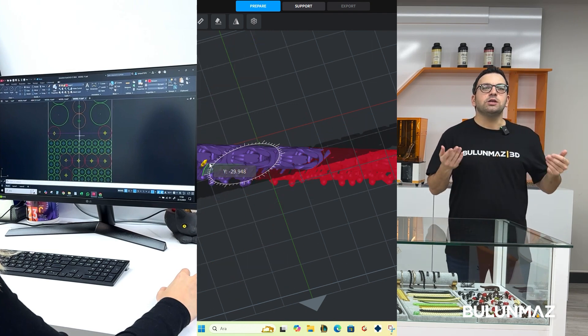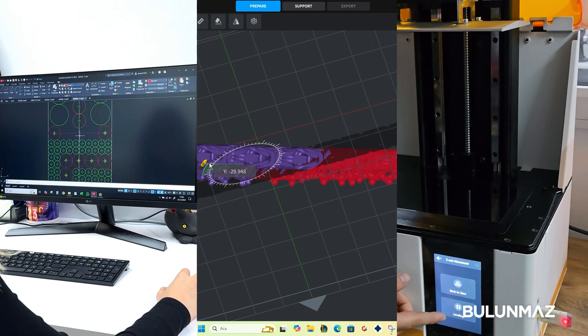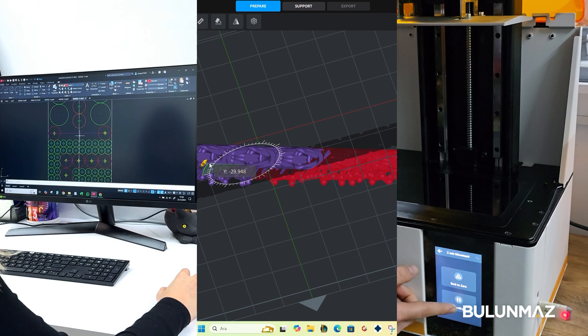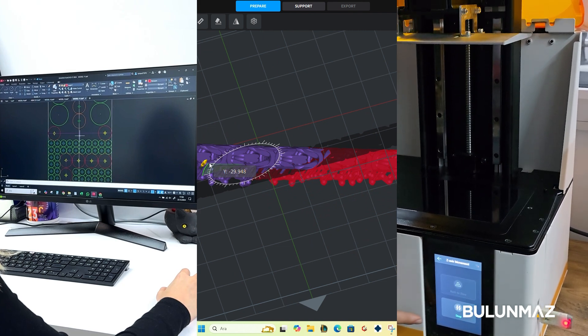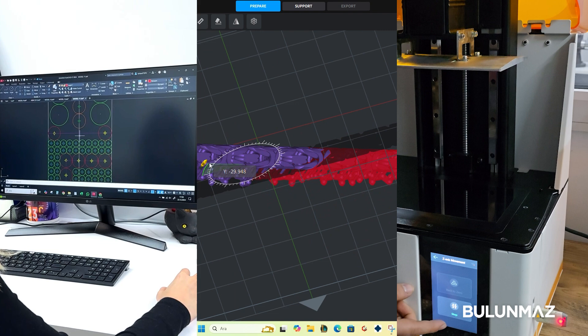After the slicer step is done, you need to upload your STL file to print using a USB stick. An STL file is basically the layer format in the language that your 3D printer understands.